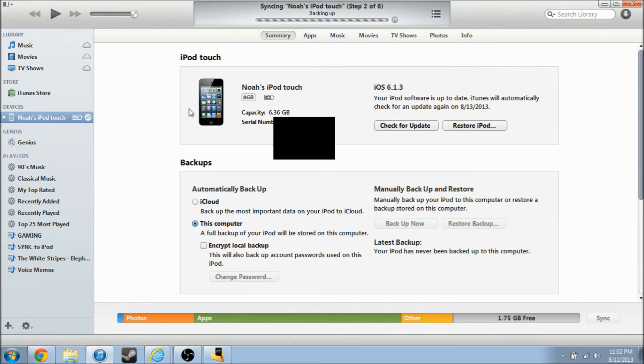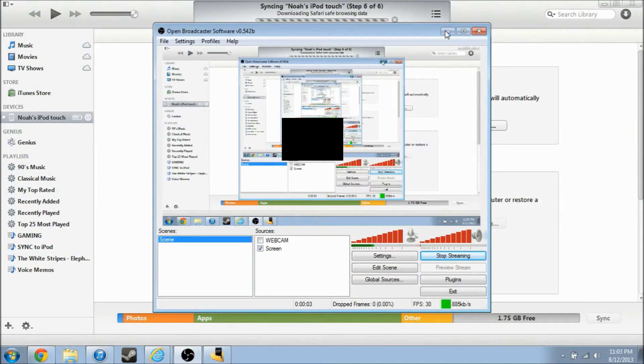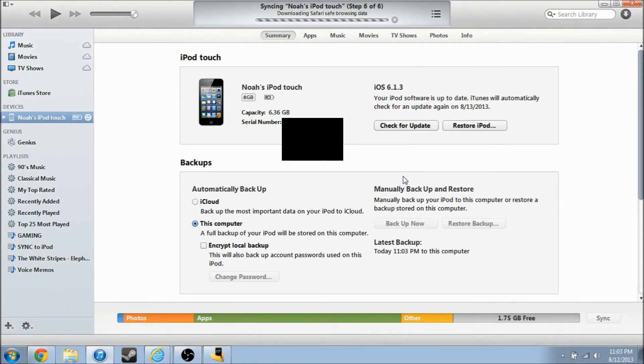What you're going to do, if you want this to be faster, go into iTunes, click 'automatically backup to this computer,' and if it doesn't automatically backup, just right-click and click backup. I'm going to go ahead and backup my iPod. The backup is now finished — it's telling me Chrome could not be transferred, but oh well. So now that that's done, you can quit out or minimize iTunes.